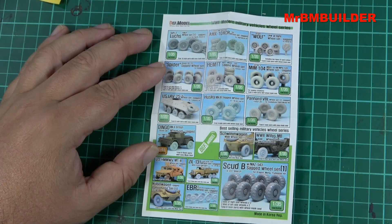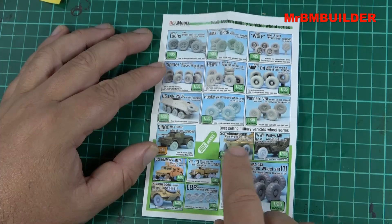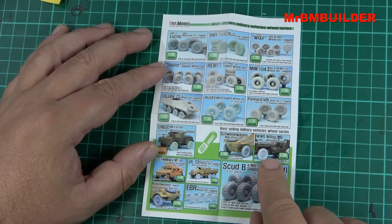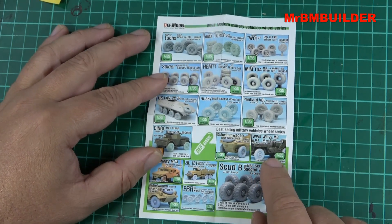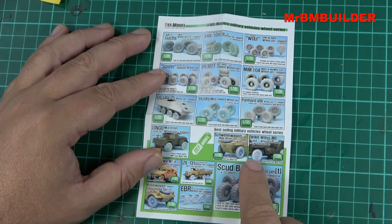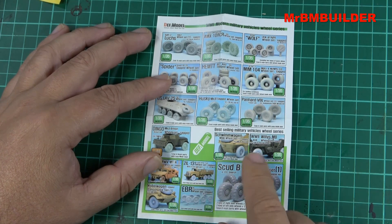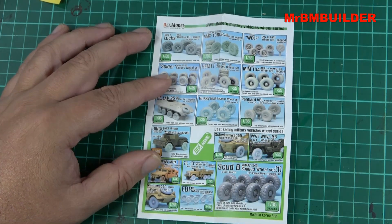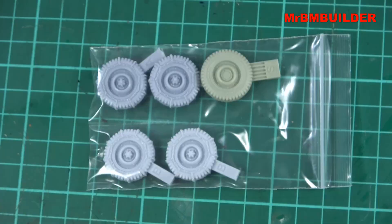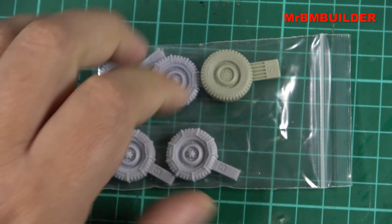If you've seen my Shimmer Wagon Overload video, you'll know that I've picked up a set of the fat tires for the Schwimmwagen. I think I've also picked up just the standard tires as well because I'm doing a Tamir SAS jeep. There are two different types of tires you can pick up if you're wanting to do the SAS jeep - to have a couple of tires different from the other ones - so I think I've picked those up as well.